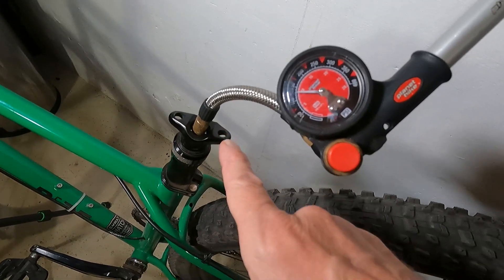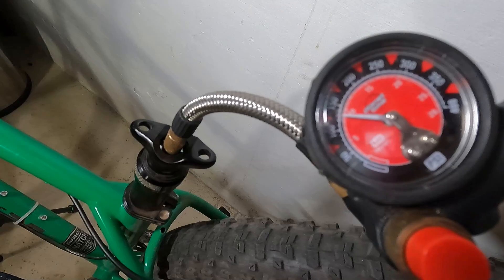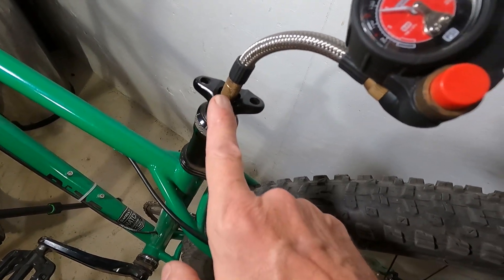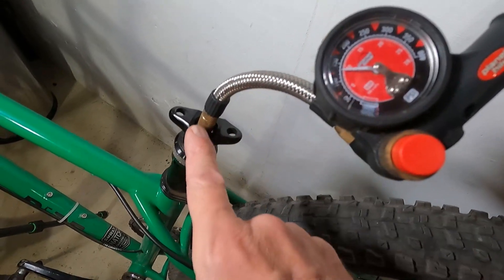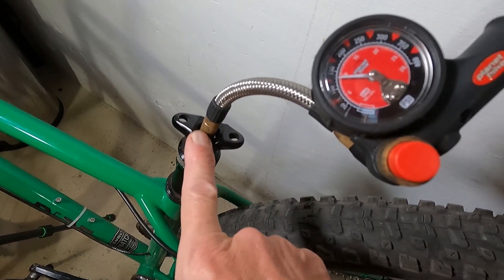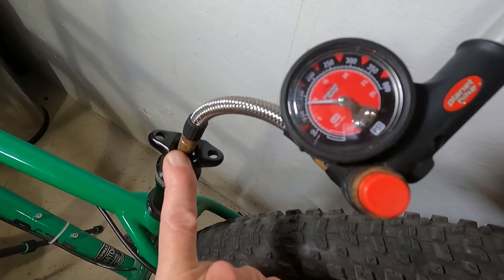I looked it up online and it's supposed to be between 280 and 300 PSI. That explains why it's not working right. When you get into colder weather you will lose air pressure, so now that it's winter time I'm going to add air up to 300 PSI.